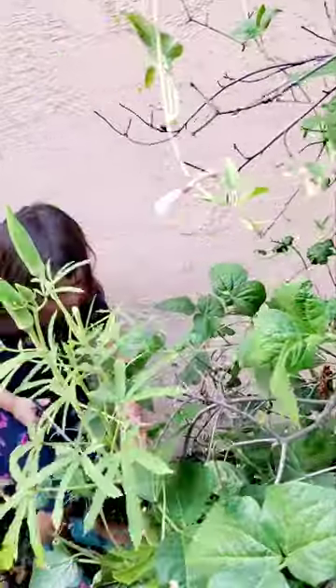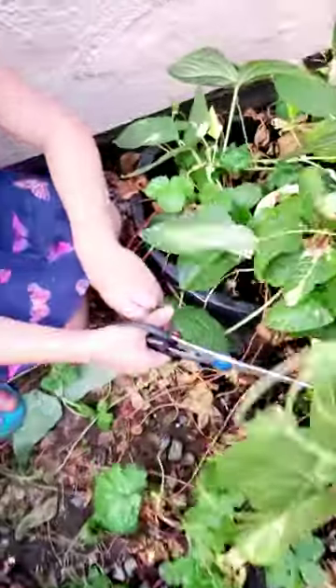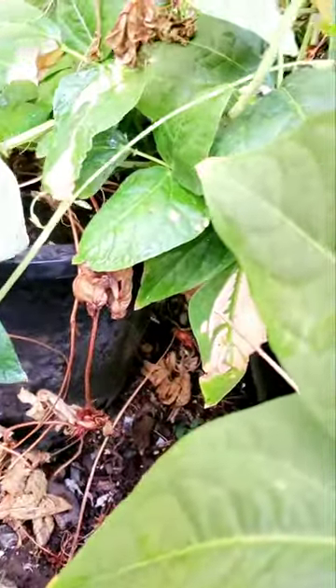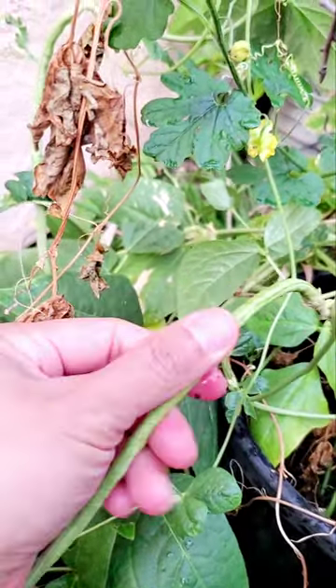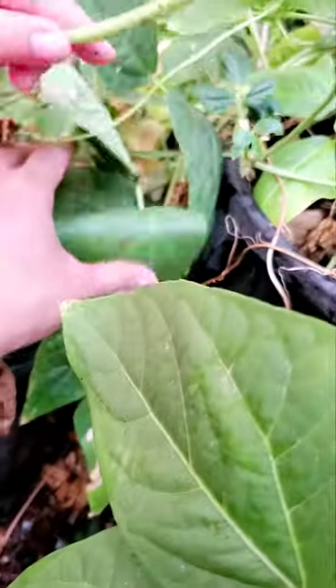Hey, Finn! Come over here. Right here. Hey, Finn! Mama! Aphids? Aphids!